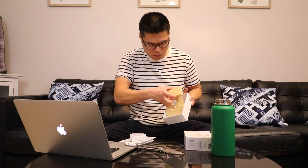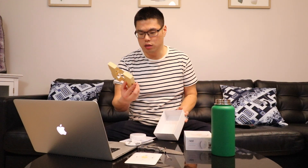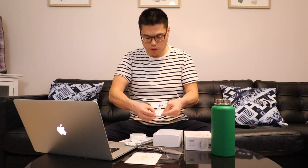Inside the box here, you also have a mounting plate. It looks like this model does not come with a screwdriver, so they probably save some cost with that as well. Your screws are tucked away right here.